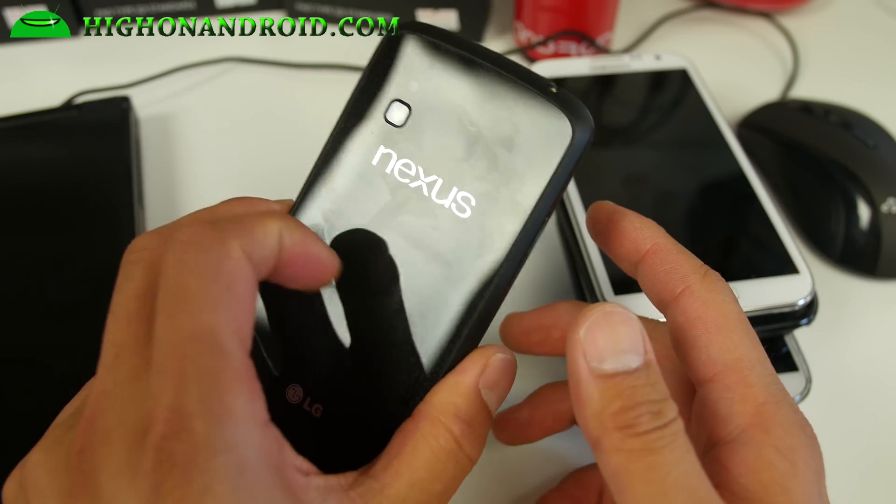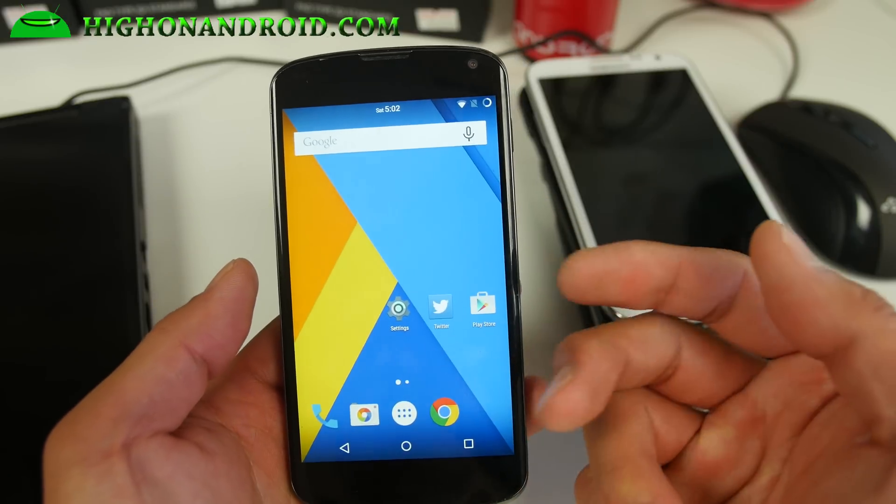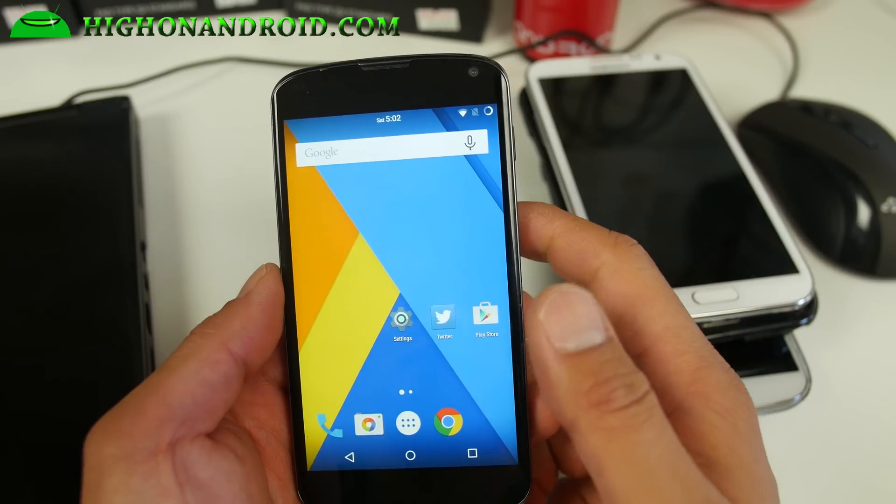For those of you thinking about getting a Nexus 4, perhaps as a budget device, you could probably pick up a used one for real cheap, maybe like 50 bucks.